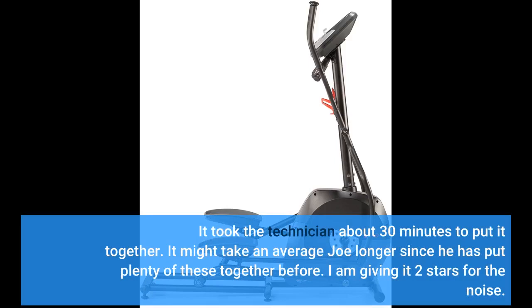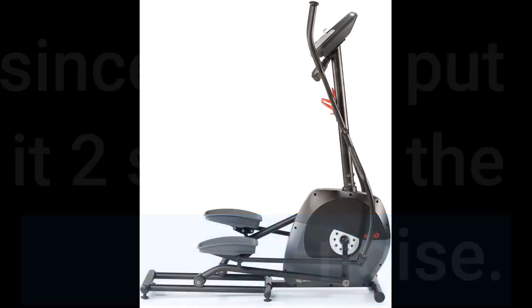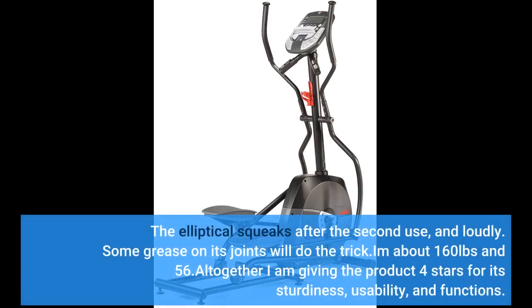I am giving it 2 stars for the noise. The elliptical squeaks after the second use, and loudly. Some grease on its joints will do the trick.